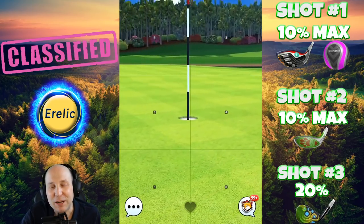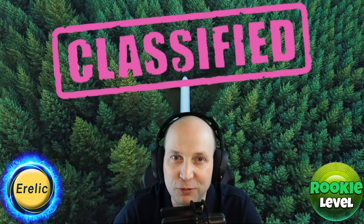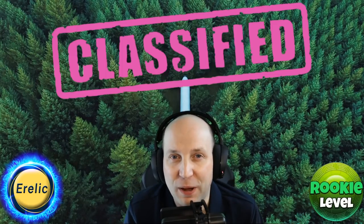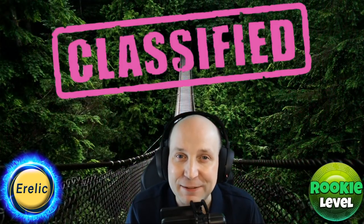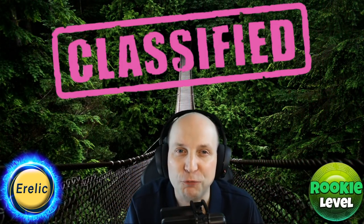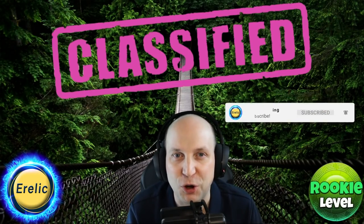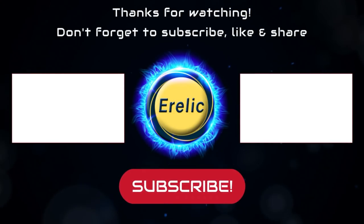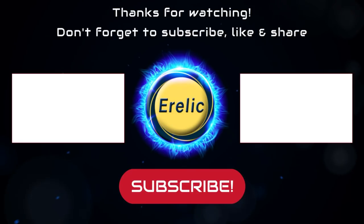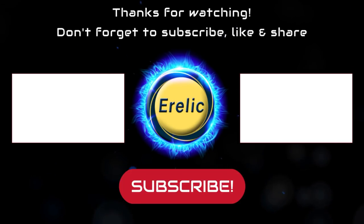Good luck in this yet-to-be-named classified Southern Pines nine-hole cup tournament. I hope you've enjoyed my rookie walkthrough. If you have any comments, questions, or concerns, leave them in the comment section below. And don't forget to subscribe to Ehrlich Gaming so you don't miss out on any of my future content. Good luck in the tournament.